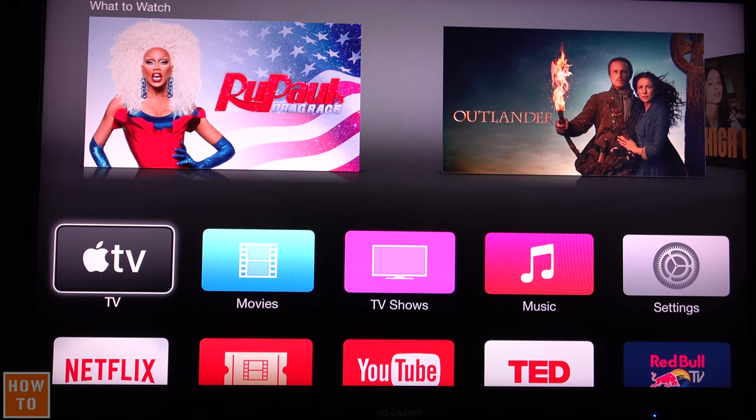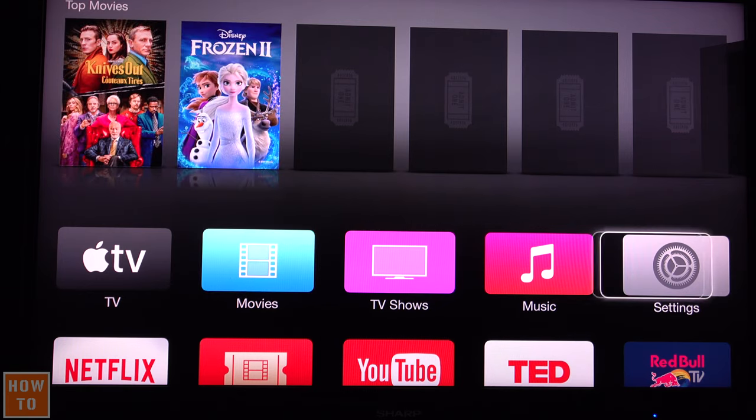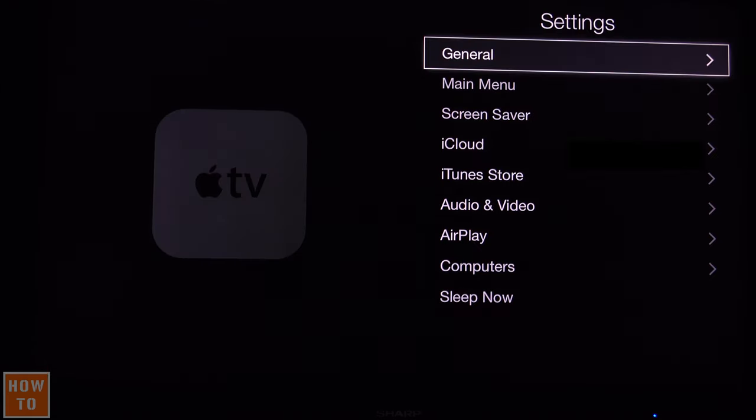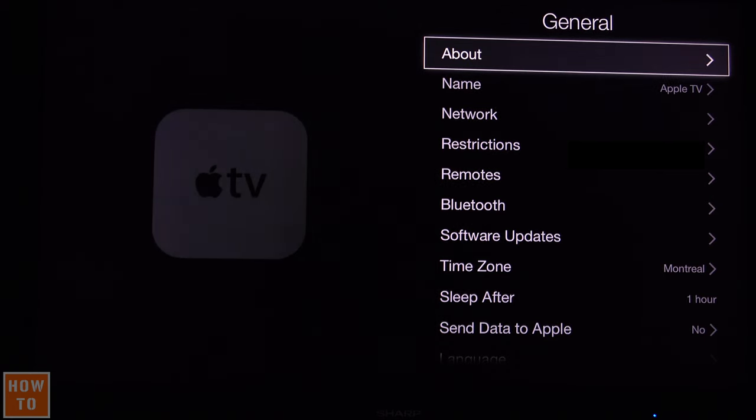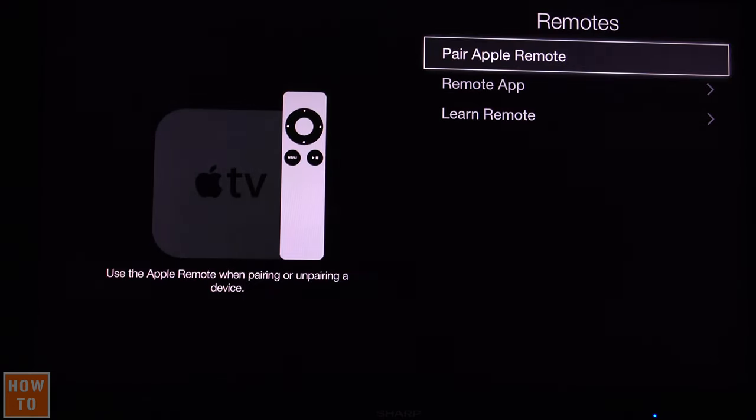To do so, you will need to navigate through the settings, so you will need the original remote — or if you are lucky, you already have synced your phone with the Apple TV app to your Apple TV to control it. So let's navigate to Settings, then go to General, then go down to Remote.